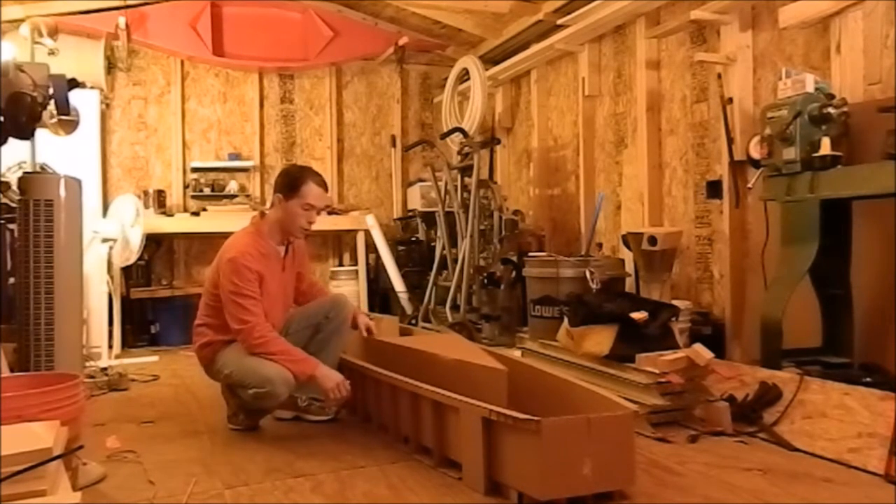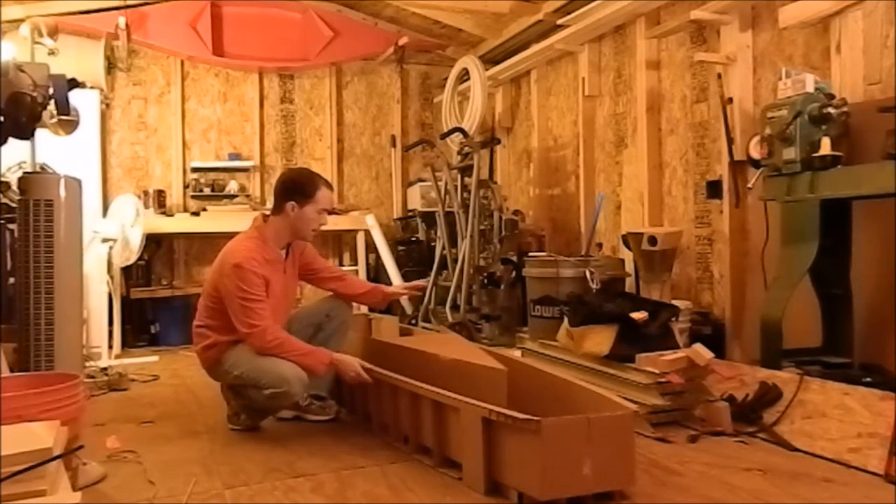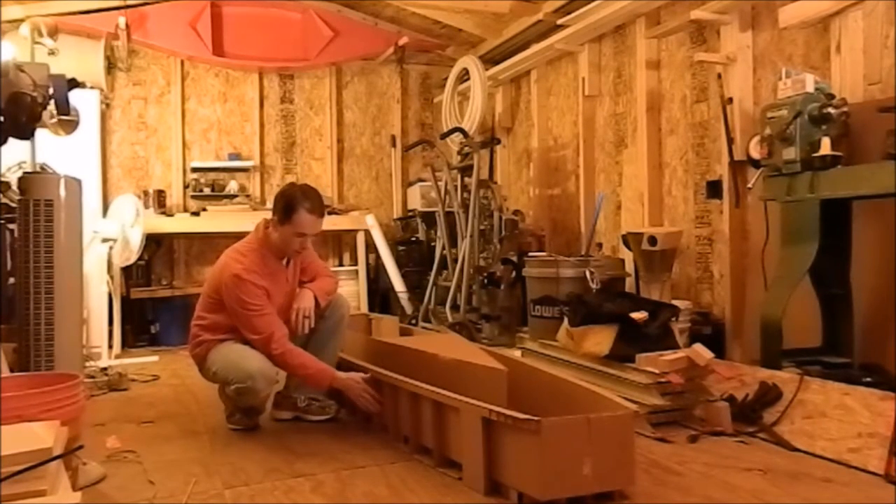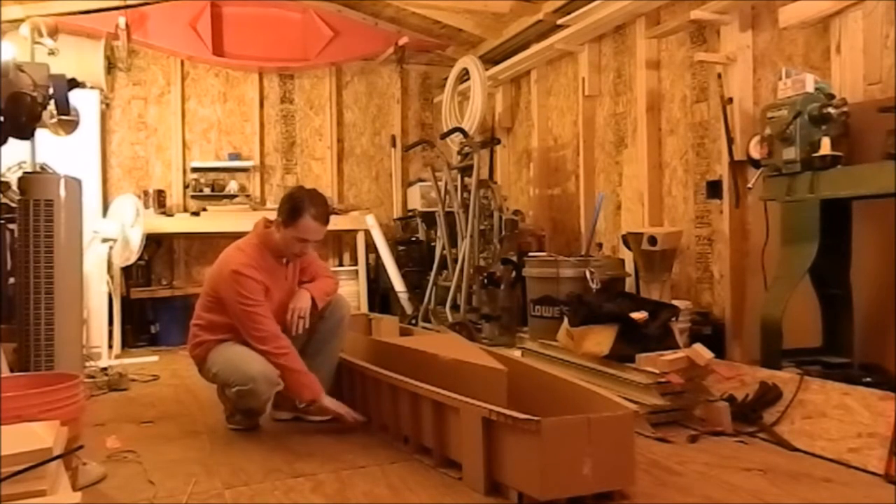What I've got to do is go ahead and put the balance stern sections on and the sides. You can see here all of the ribs are in place and the bottom is set.